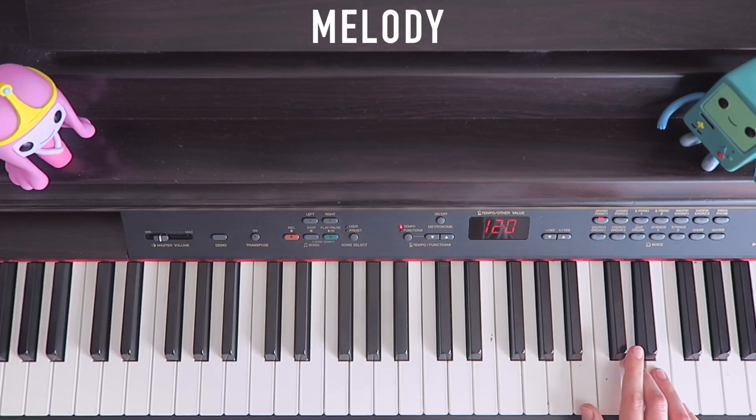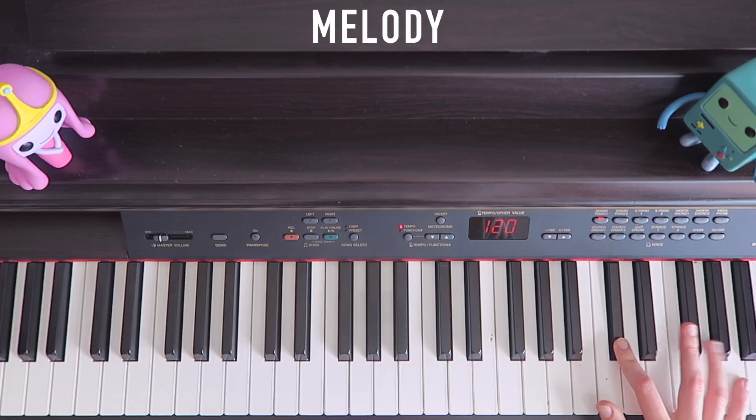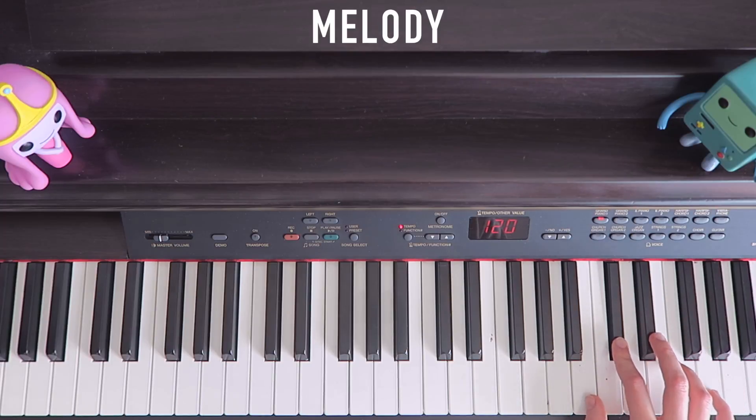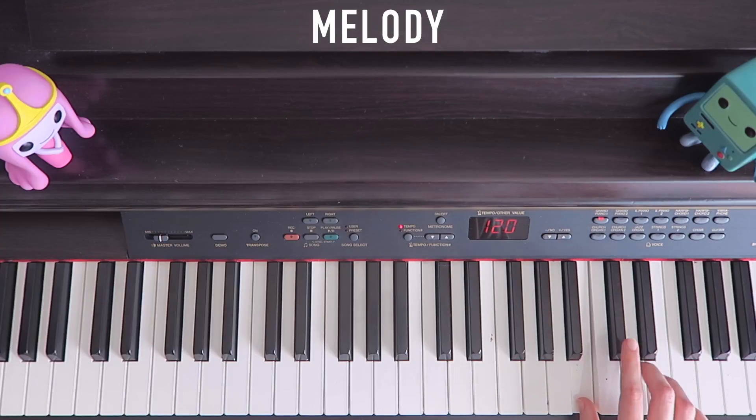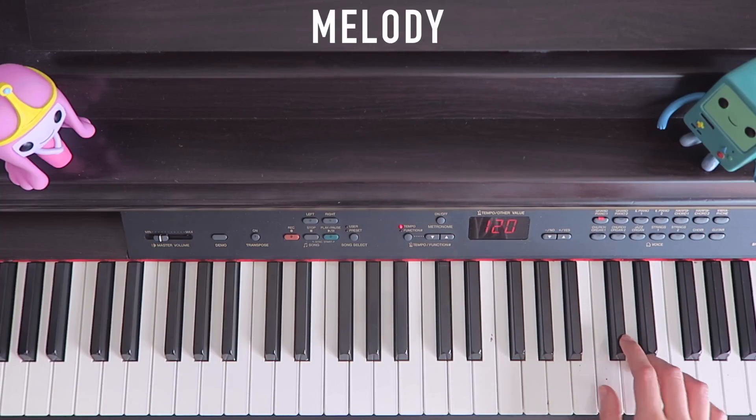Repeat. Just stay on D. And then we change — remove the thumb, which is finger 1, from A to B, because we're going to need to access up here a little soon. So that's just the first part. It repeats, and it comes up later in the song.